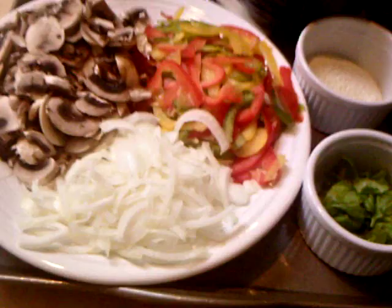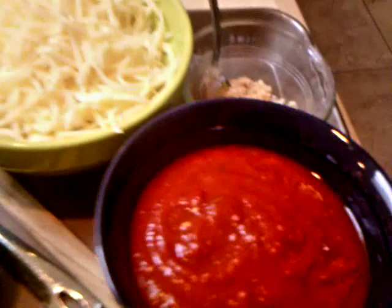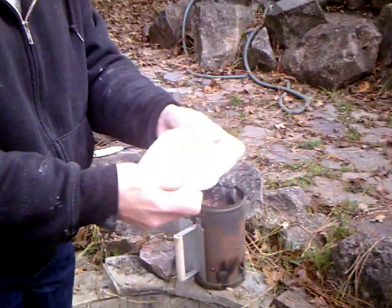We're going to make a veggie pizza. Of course you can put whatever kind of toppings you like on yours. We have some mushrooms, bell peppers, and onions sliced up, some fresh basil, some homemade spaghetti sauce, and that's some olives, cheese, and garlic. Smells good and we haven't even started cooking yet. We have our cornmeal to put in the bottom to help keep it from sticking.